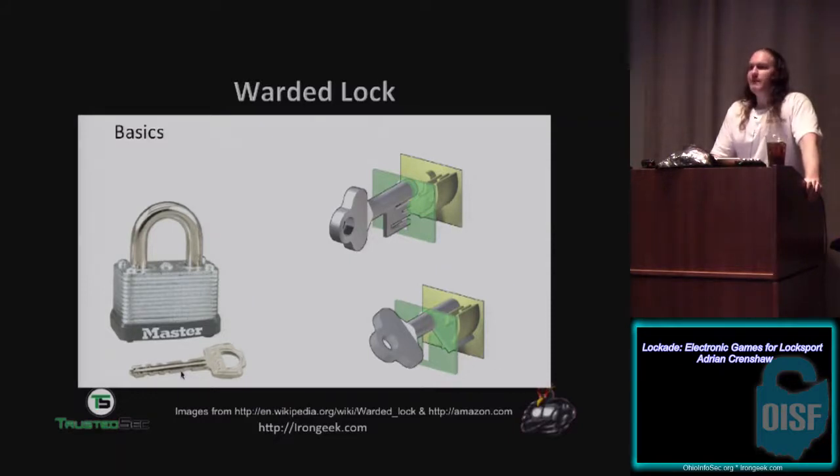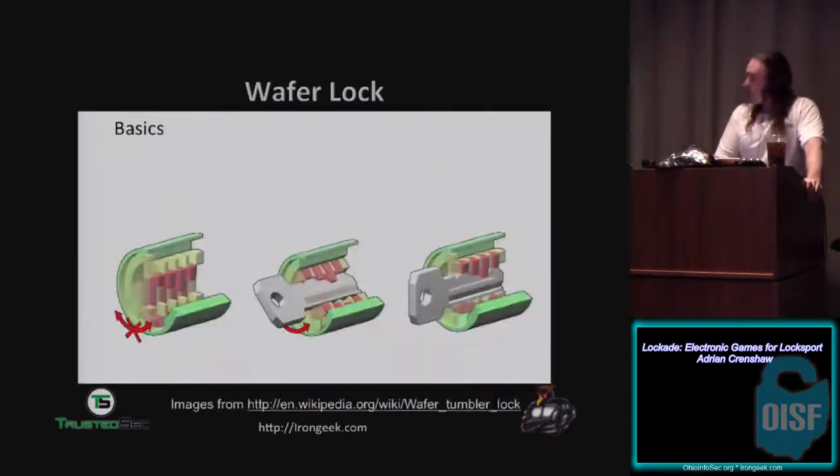Testing out new rigs for upcoming conferences. I'm going to be recording six tracks at B-Sides Las Vegas and five tracks at DerbyCon. That's basically how a warded lock works and you can find out more about that on Wikipedia. Some of the images you'll see I got from Devin Olam who spoke here last year.